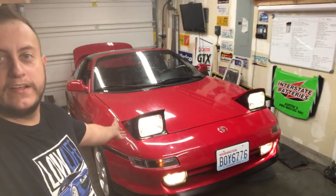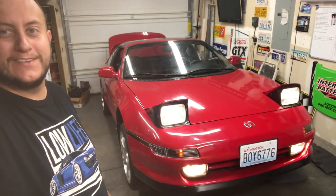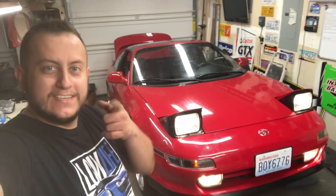I went ahead underneath and installed those belly pans — just threw up a bunch of hardware and got them in the car, so that's off the list as well. I hope you guys enjoyed the video. I know it was a little shorter than the rest, but look at that — something so simple but it looks so good. Thank you guys for watching. We're just restoring this car, making it look better, run better, drive better — everything better. See you in the next one.